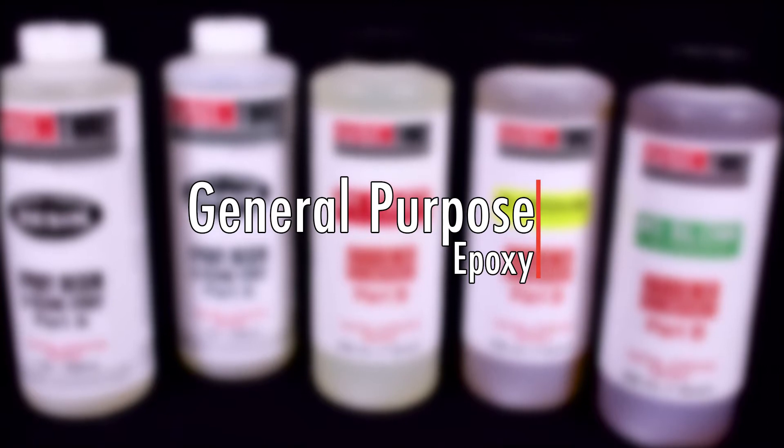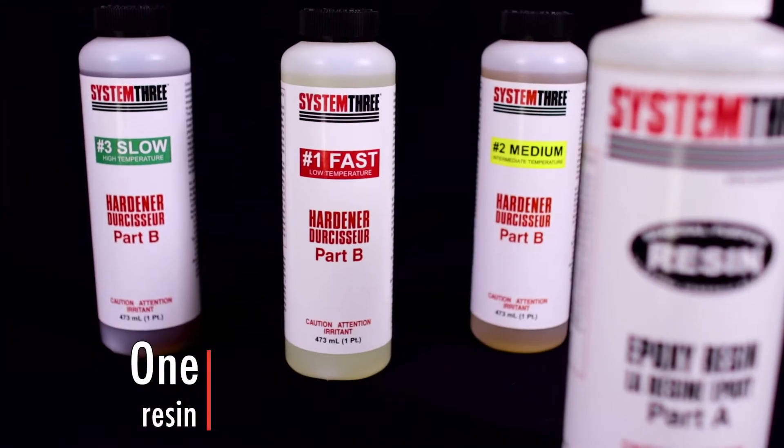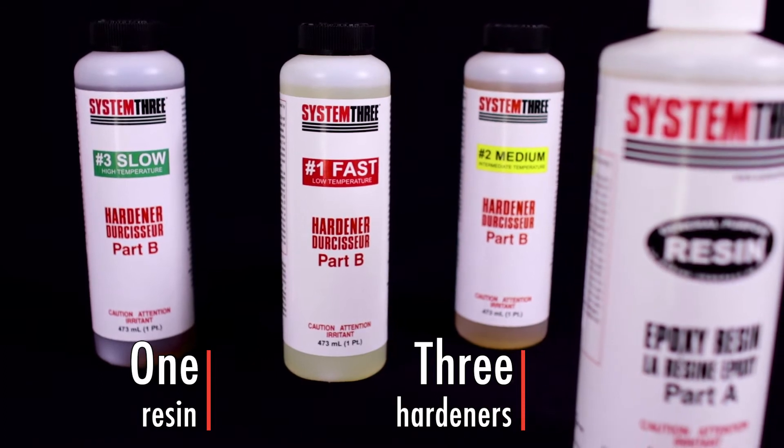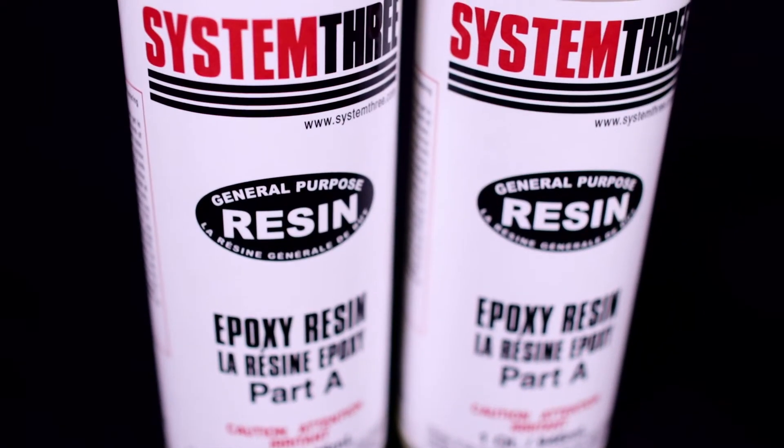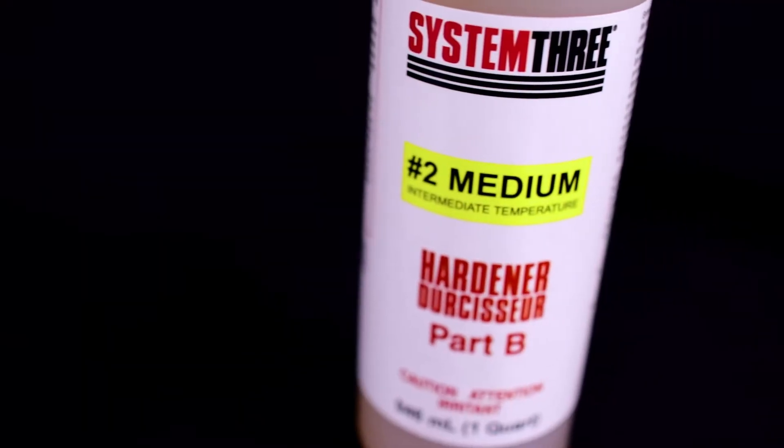General Purpose Epoxy is actually our original product and provided us with our name — one resin and three hardeners: System Three. General Purpose Epoxy features a convenient two-to-one mixing ratio and can be used for almost any epoxy application.